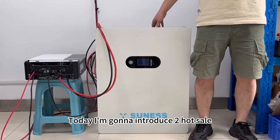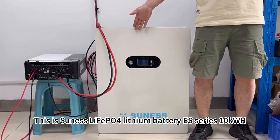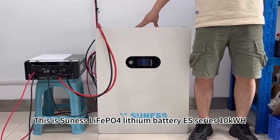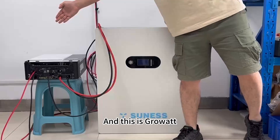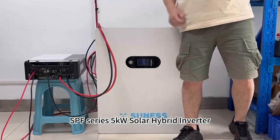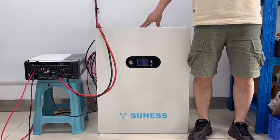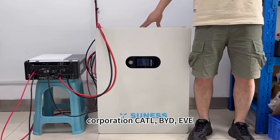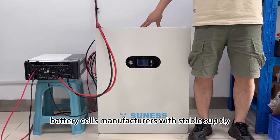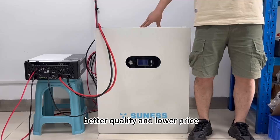Today I'm going to introduce two hot-selling products for you. This is a lithium battery ES series 10 kWh, and this is a 4W SPF series 5 kW solar hybrid inverter. U.S. Energy has in-depth cooperation with CATL, BYD, and EVE battery cell manufacturers, with stable supply, better quality, and lower price.